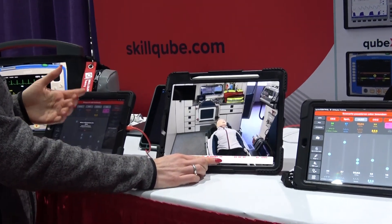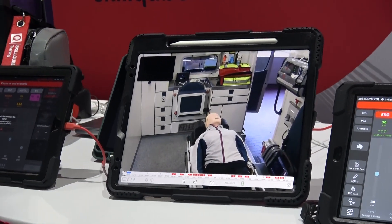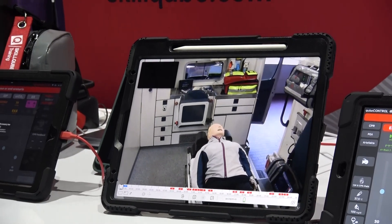During the scenario you can make different notes and markers, writing directly into the display with the Apple Pen, and that way you set a marker which you can then use for later debriefing.